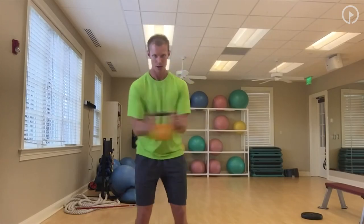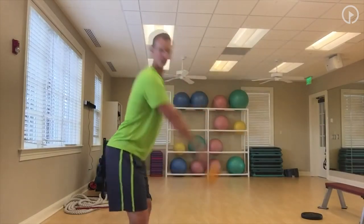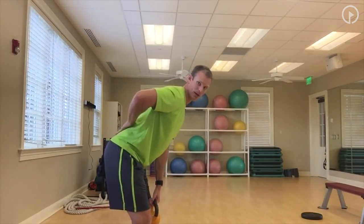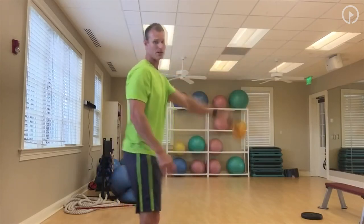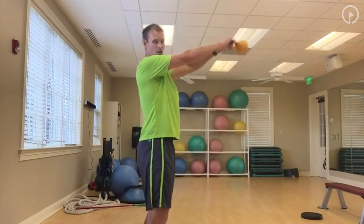After working the lower body and upper body, we want to do a traditional kettlebell swing, which is going to be great for golfers for the low back. Make sure the back stays nice and straight — we're loading into the glutes, coming up, and firing and squeezing those glutes.